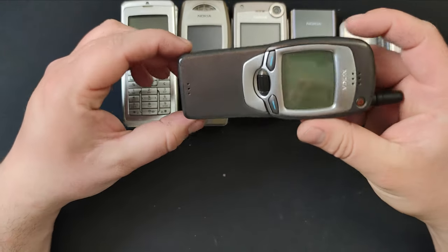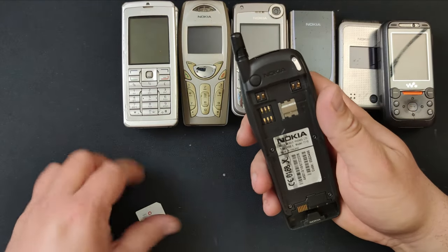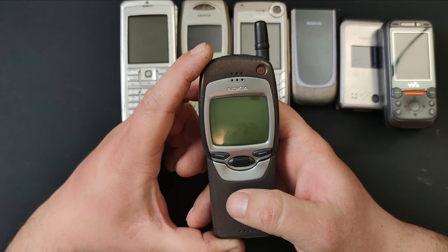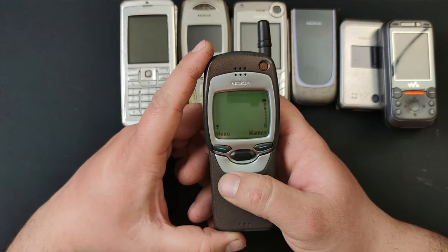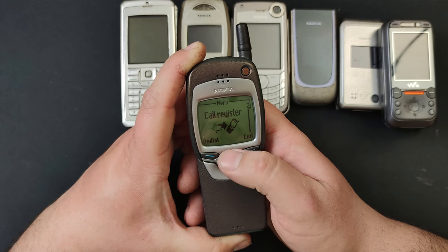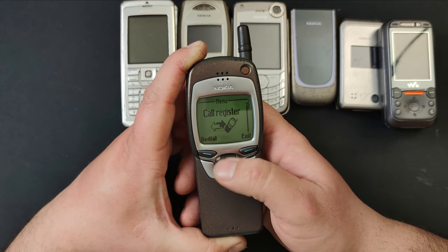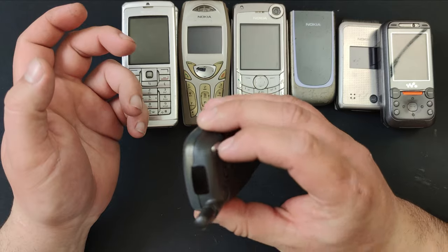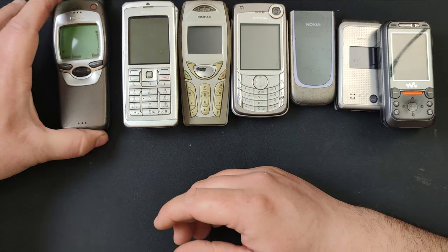When I first took it in my hand it wasn't opening properly, but I forced it a little and now it works better. Let's turn it on. This is such a huge screen — I like it. The main problem is the scroll button: it has a position in which it works a bit, then it won't work at all. I'm thinking of disassembling this phone to try to make it work. Other than that, the phone is in very good condition. That's it for today's hunt.